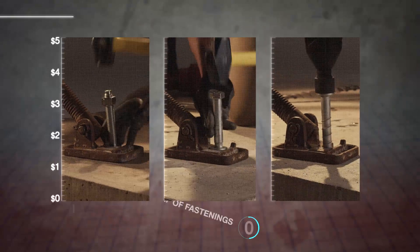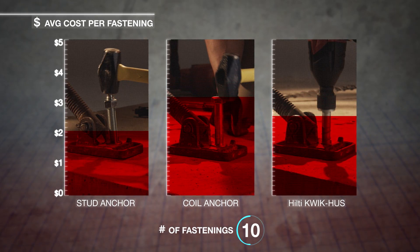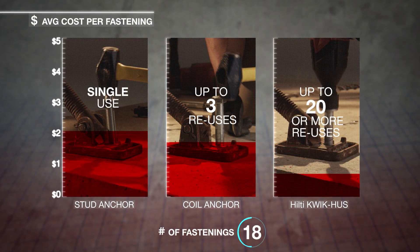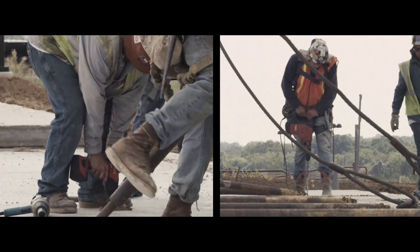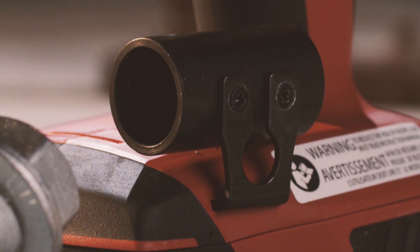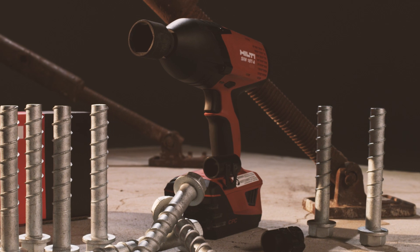With up to 20 or more reuses depending on anchor diameter and concrete compressive strength, the cost per fastening point can be significantly reduced, improving profitability and productivity. Save time and money without compromising safety. The Hilti Quick Husk screw anchor and reusability gauge — the industry's first and only reusable screw anchor.